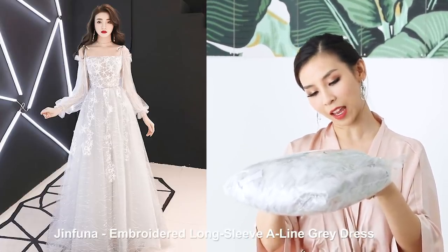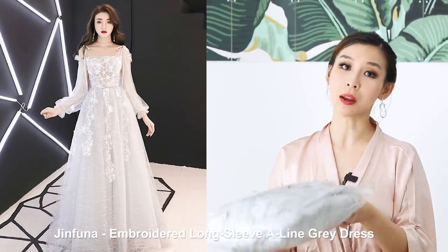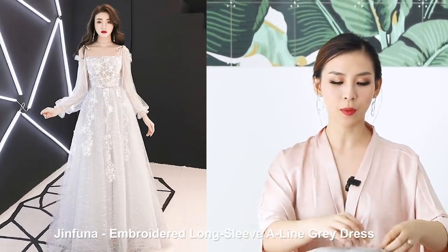Next up is the Jinfuna Embroidered Long Sleeve A-Line Grey Dress in Medium — I think it was $81. I got a grey colour because I thought it'd be nice for a change of dress, like some brides have a couple of outfit changes throughout the night. So this would be a nice evening dress to change into.